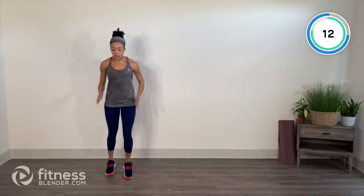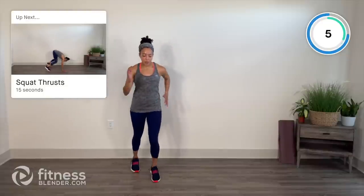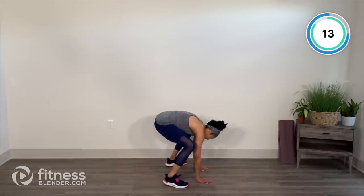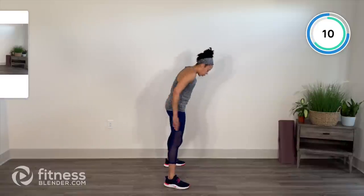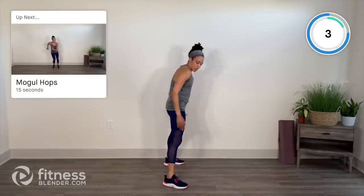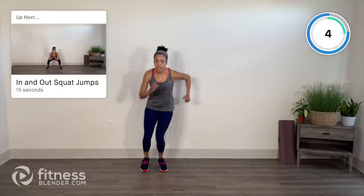Quick, chest upright, pump those arms, try to keep the hips squared off center. Squat thrusts next — burpee, no push up, no hop at the top, no pause. Feel free to step it out. Breathe. Mobile hops — glue those legs together, imaginary vertical line, hopping side to side, knees back, stay in it. In and out — squat jumps, we're going to finish this. Last 15 — try to get some height, land softly, chest up.